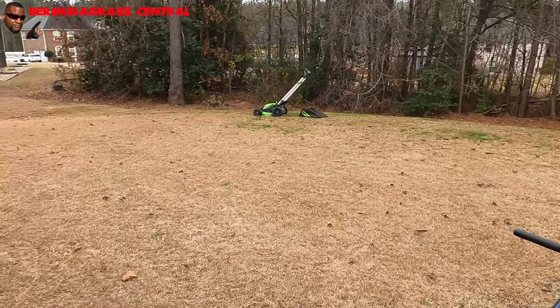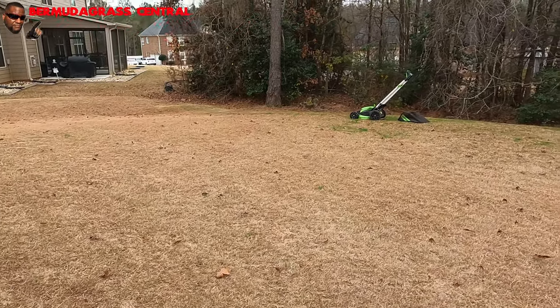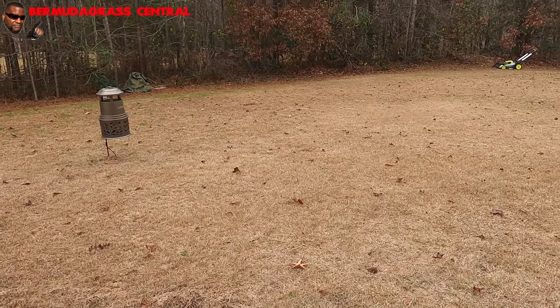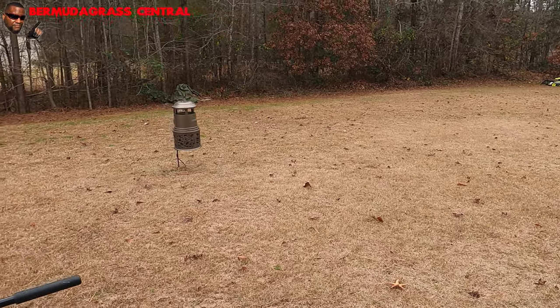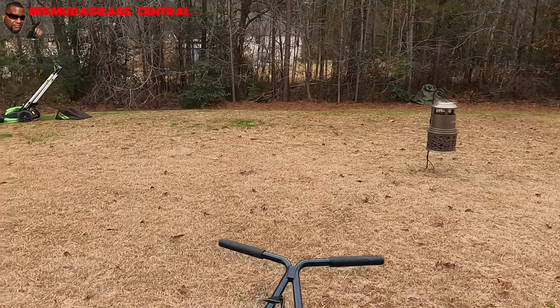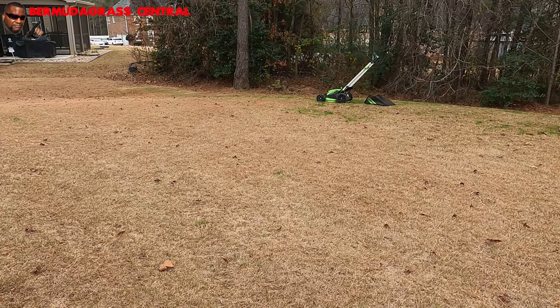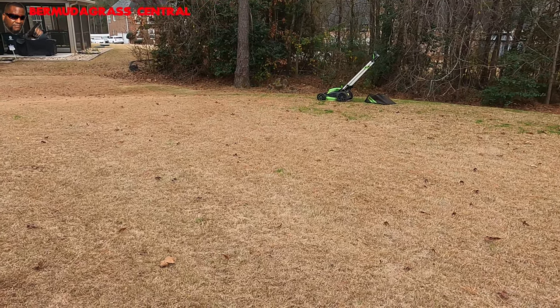The first thing I want to do is go ahead and get these leaves and stuff off the lawn. You can either mulch them or bag them. Remember: if you got a lot of weeds, use your bagger. But if you don't have a lot of weeds, then you can go ahead and mulch. If you have weeds with weed seeds on them, don't mulch — bag.